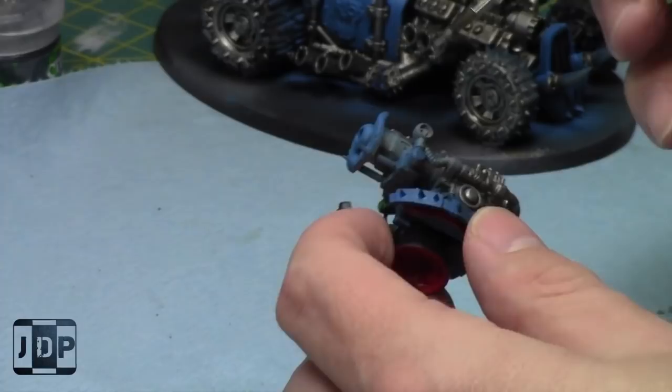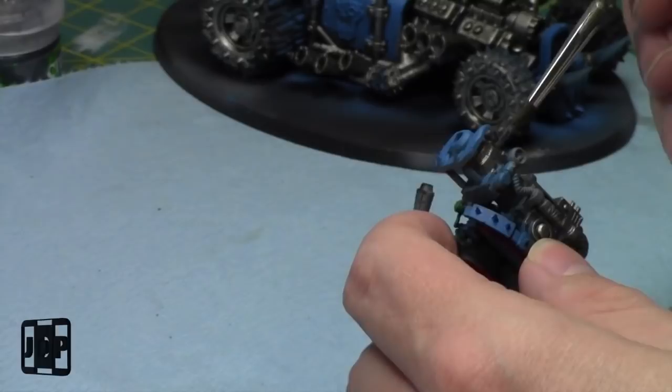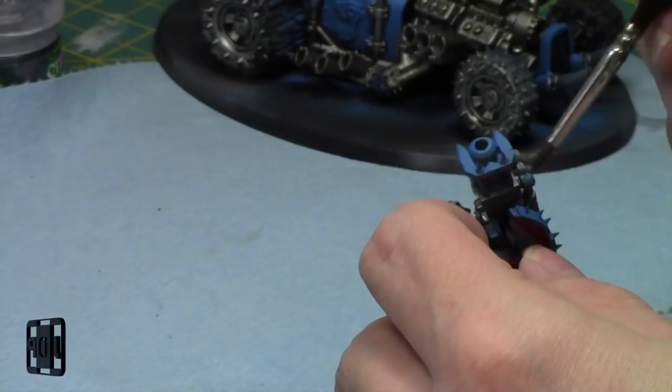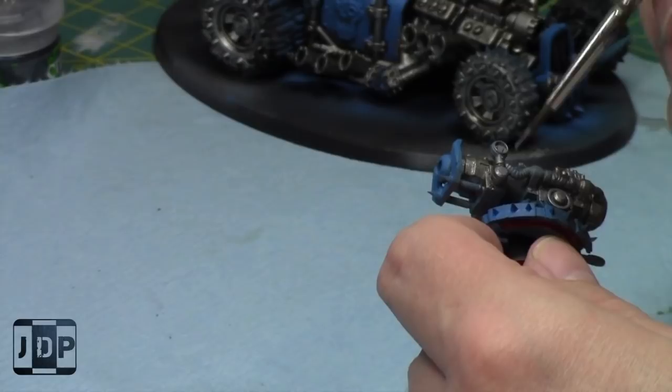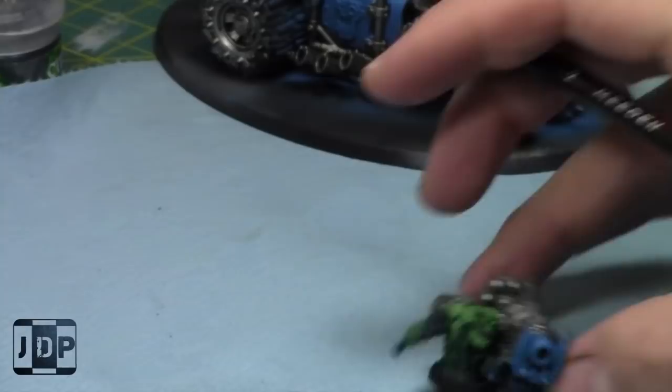For next week I really want to have the trucks all assembled. I've assembled three of them and I want to have all five. I'm working on five trucks starting next week for a few weeks — that's going to be a fun paint job, seeing as I've actually never painted a truck before for boys. That cord I'll paint a different color.